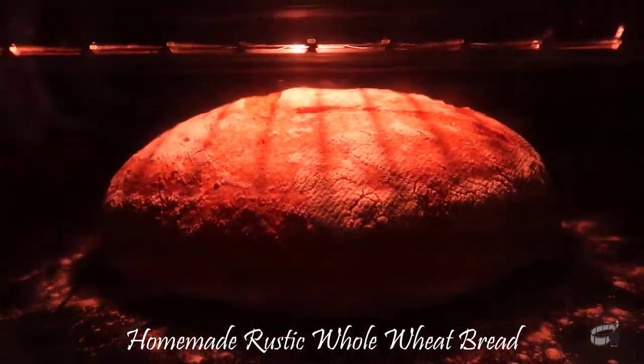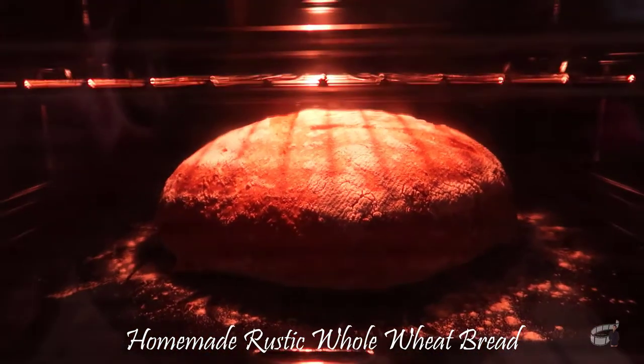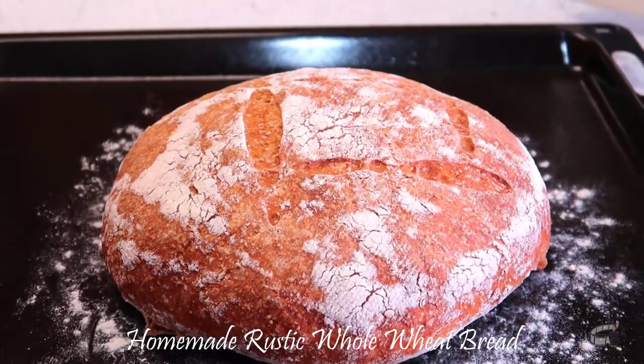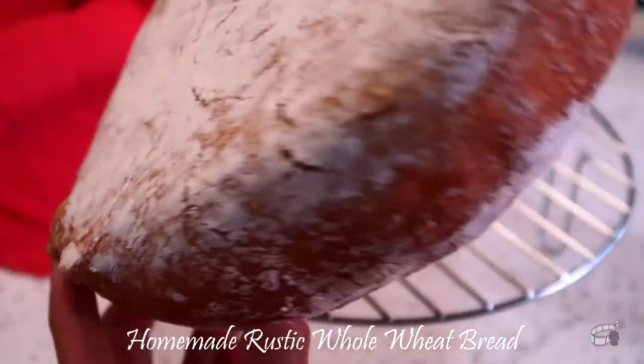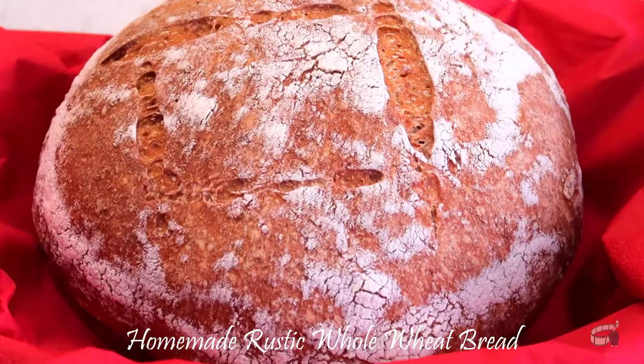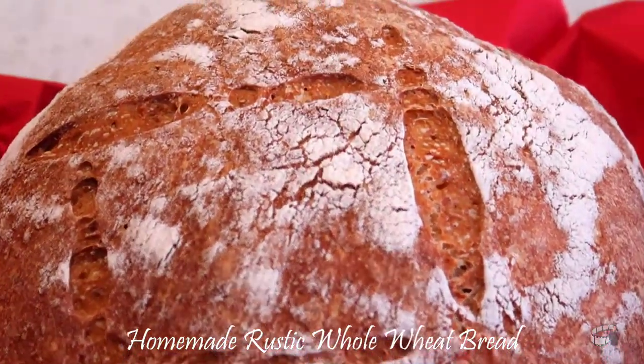Once the bread has formed a crisp golden crust, the bread is ready. Transfer the bread to a wire rack to cool before slicing. This bread is also great for making sandwiches.